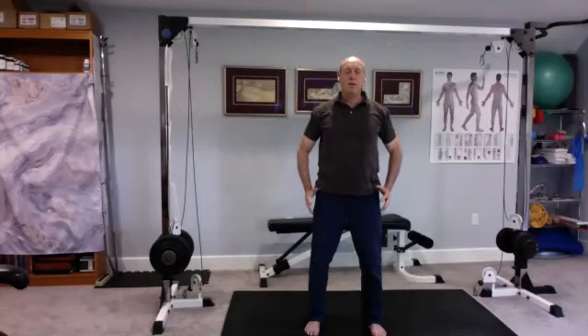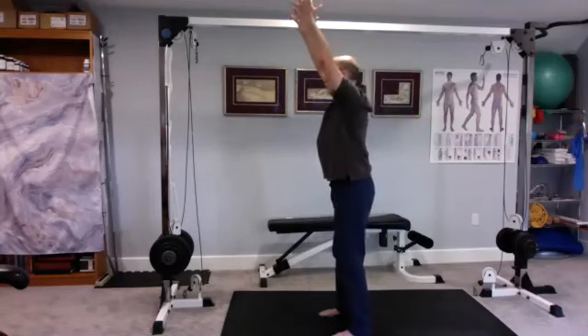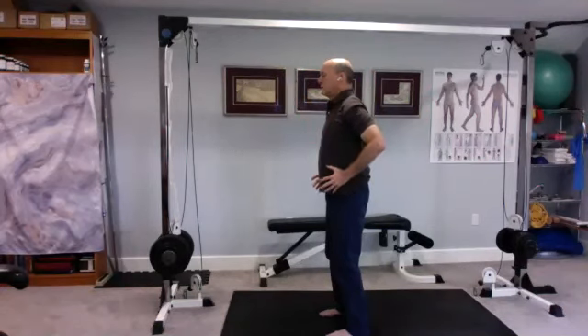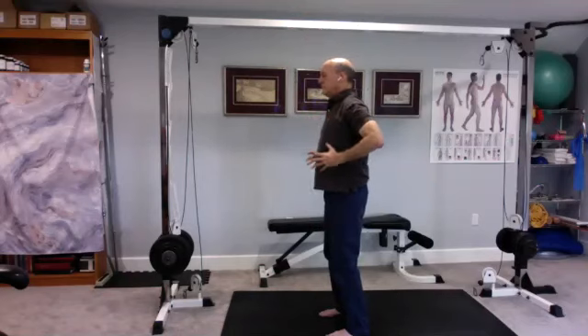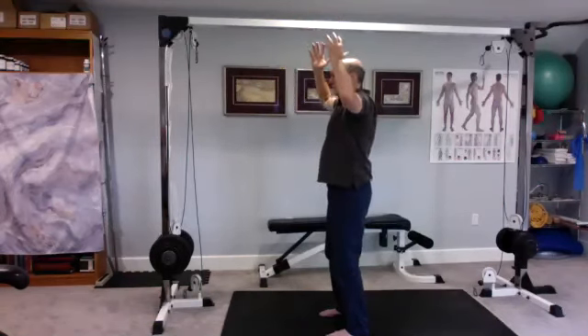The energy continues to flow down your legs into the ground as you bring the ball out in front of you. As you breathe in, we pause. We breathe out as we bring the ball down. Pause. Breathe in. Breathe out. One more time.